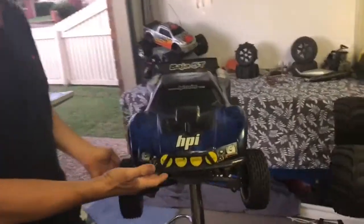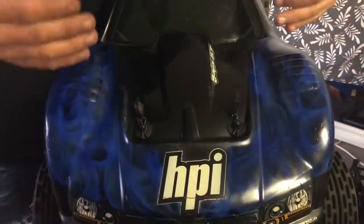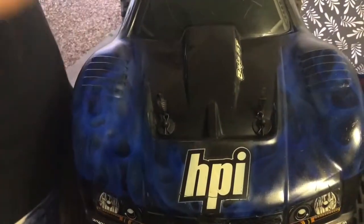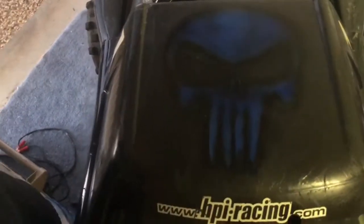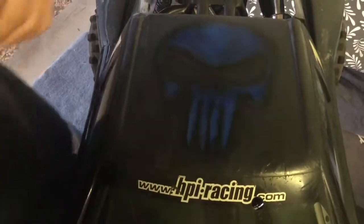We're back — here's the finished product of the 5T. I'll give you a look at it — see what you think. I think it's not too bad, but I'm biased. There she is — blue flames. All this on the top was already here, it's just got a darker tint over it — a transparent color. The Punisher skull on the top was also already there, it's just had the darker transparent color put over the top of it. I thought the darker blue would look better than the lighter blue that was on the front.